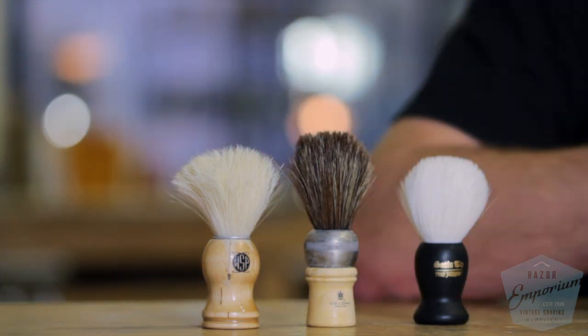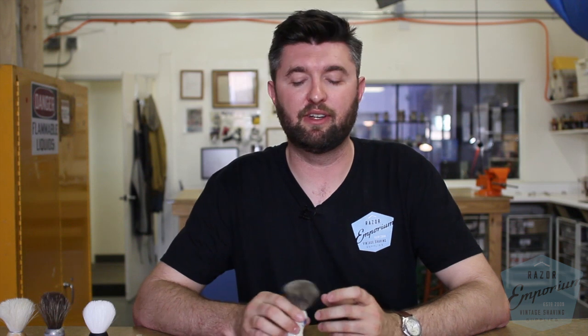Badger brushes are not only comfortable and widely available, but also represent a perfect intersection between comfort, heat retention, and ability to make a lather very quickly. I love using a badger brush — I've used them for years.